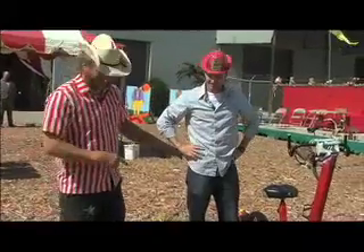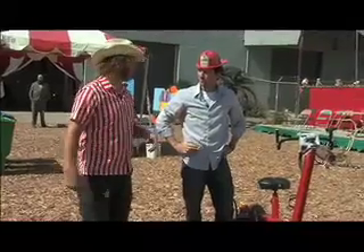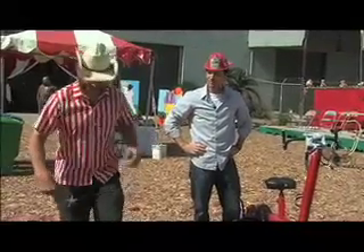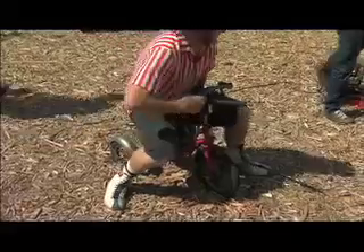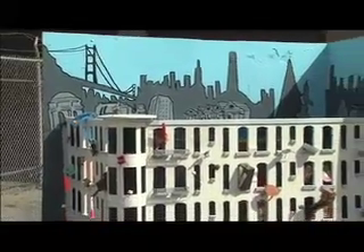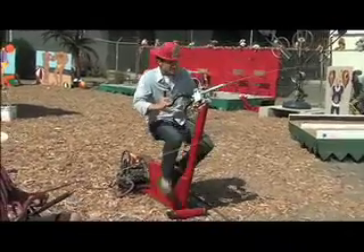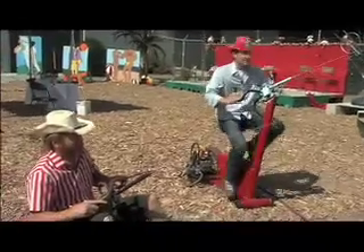This is the pumper bike and this is Little Squirt. We're going to pretend that the defenestration building on 6th Street in San Francisco is on fire, and we're going to put it out. Oh God, the building's on fire!